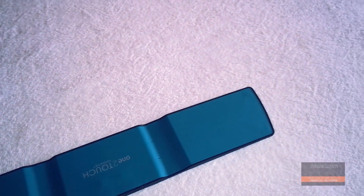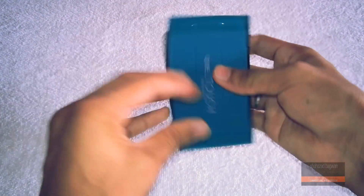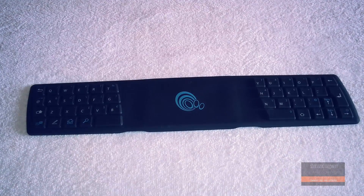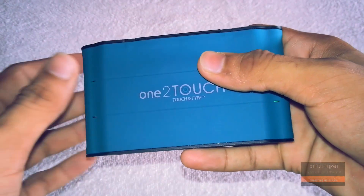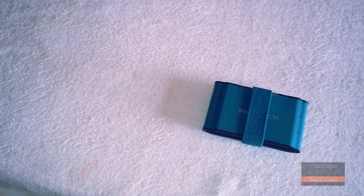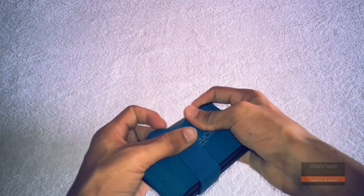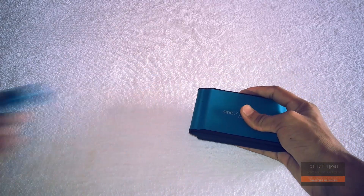As you guys can see, I'm folding the keyboard here. One thing I really like is that it automatically unfolds itself when you place it on a table. When folded, it doesn't look bulky at all. The unfolding process is also pretty simple — you just take out the loop from the keyboard and it will automatically expand into a full-sized keyboard.